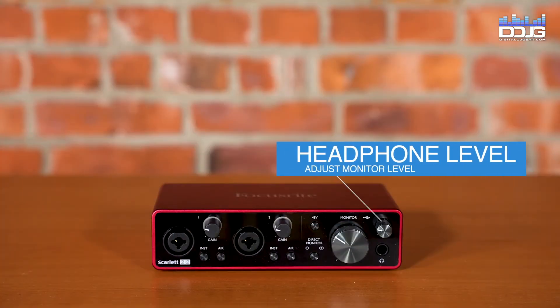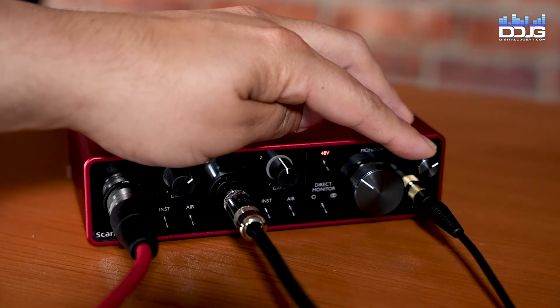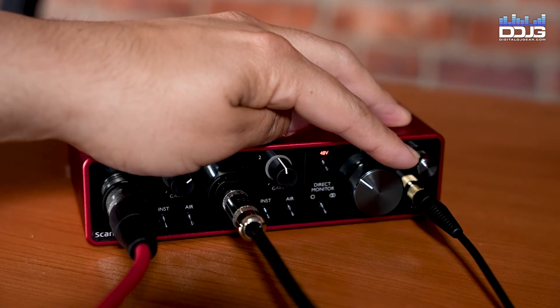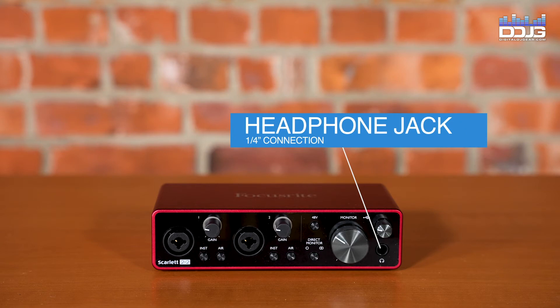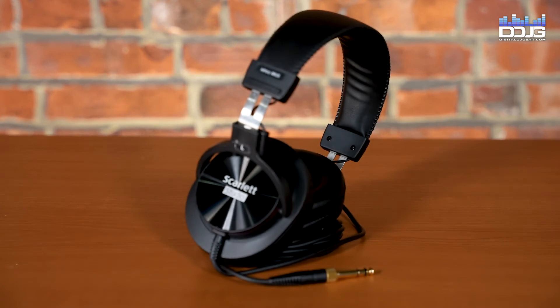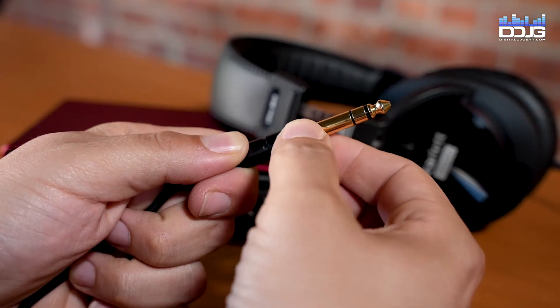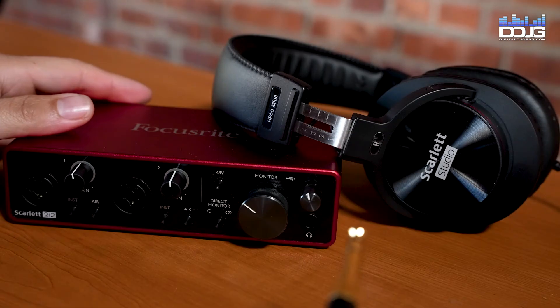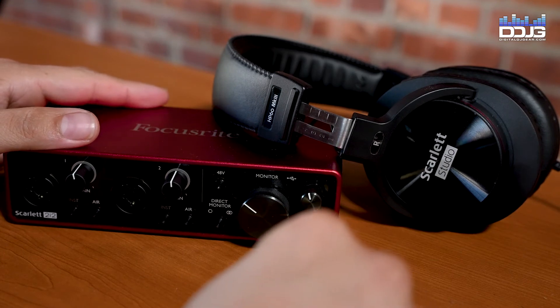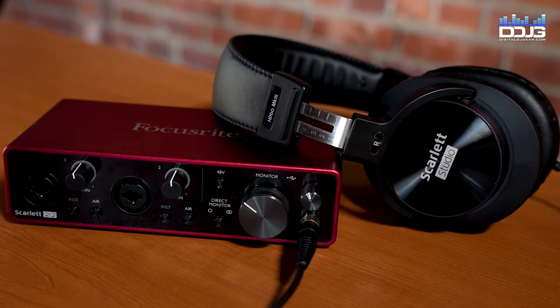The headphone level adjusts the output level at the front panel stereo headphone output. Turn this knob up or down to adjust the monitor volume of your headphones. The headphone socket, a quarter-inch TRS output jack, is featured on the Scarlett 2i2 audio interface. The included HP-60 Mark III professional closed-back headphones have a TRS quarter-inch to three-and-a-half millimeter jack adapter for use with your 2i2 system. Use this adapter to connect your headphones to the Scarlett 2i2 for monitoring while recording and playback.